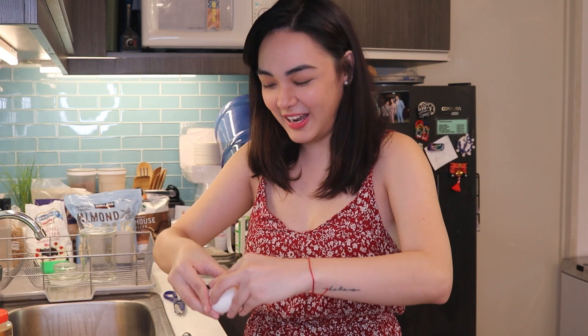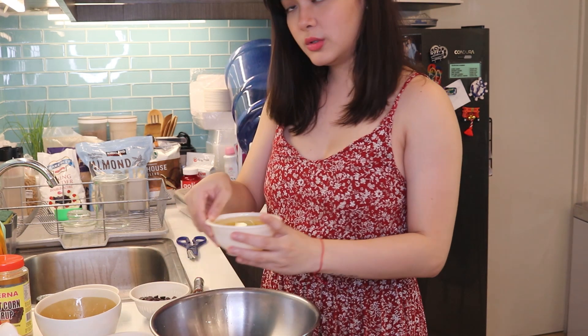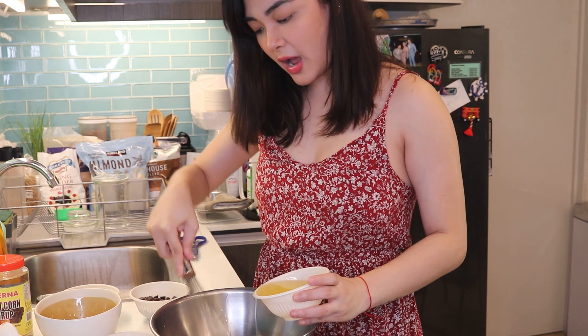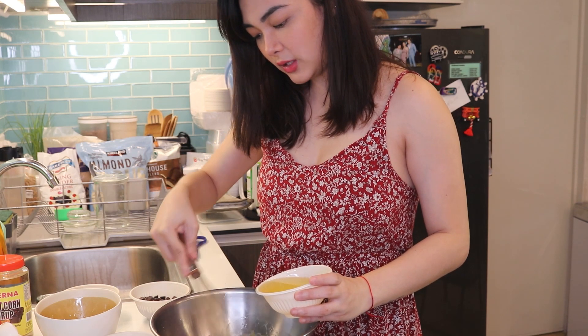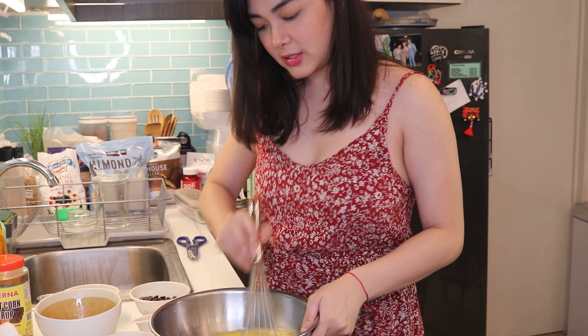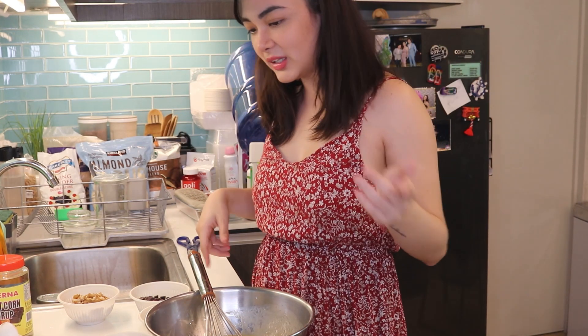We have a large and a medium bowl. We'll put all the wet ingredients in the medium bowl. Let's start with the eggs. There's no particular order for mixing — just add all the wet ingredients and mix them together. Make sure they're well blended. While we're mixing, we're also melting the butter.